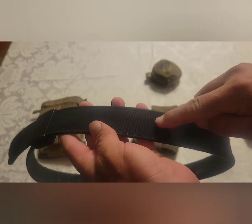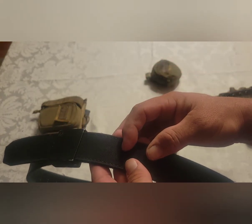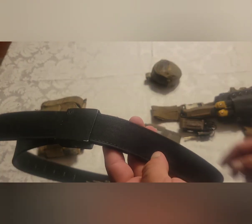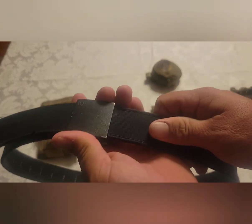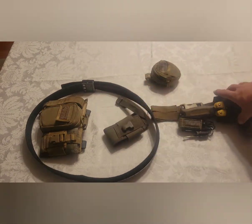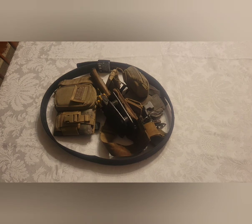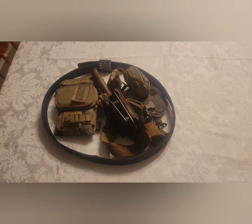With normal belts you have holes punched about every inch, so you're either too loose or too tight, and you end up poking extra holes with an awl or screwdriver — offset weird holes all through it. This belt has infinite adjustment: you can get it just right and adjust it throughout the day for comfort and positioning. That is my review for the Next belt EDC belt — 100% recommend, two thumbs up.